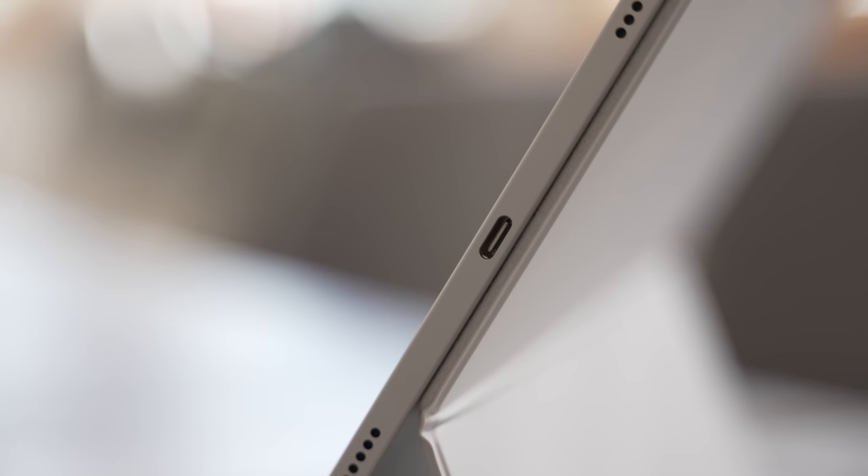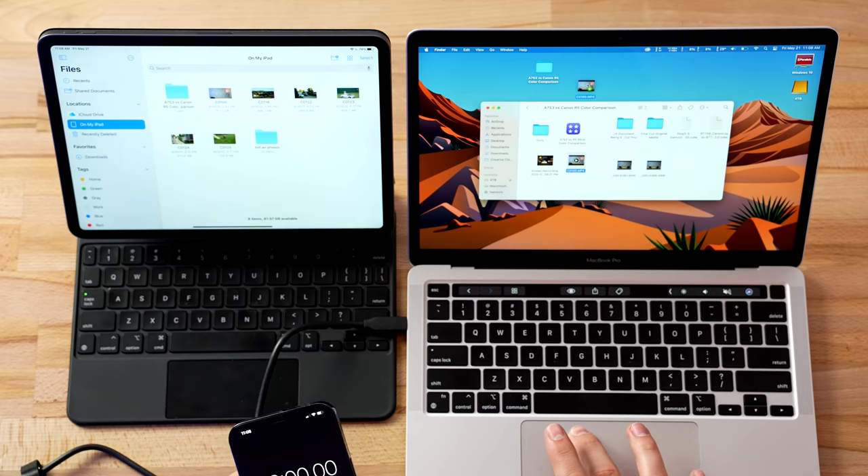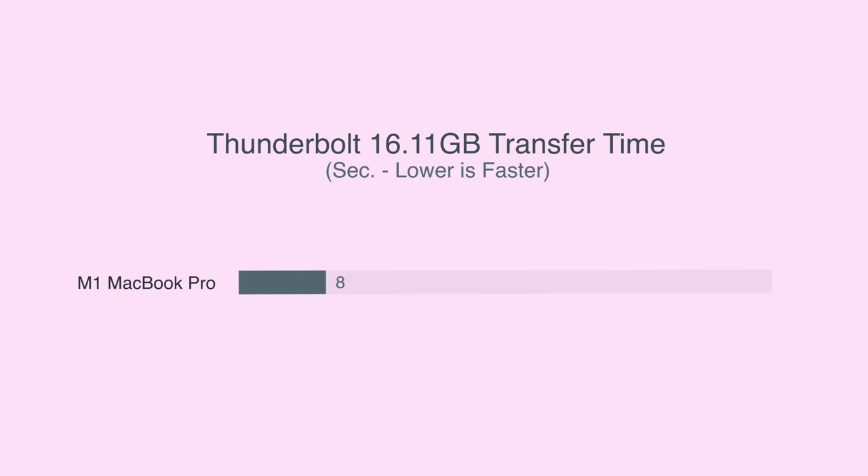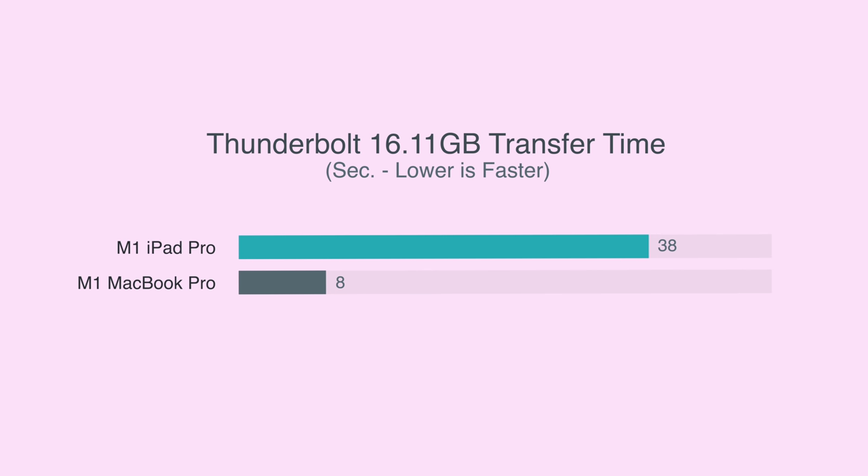But finally we got it repaired and decided to do some testing, and this is where we get into problem number 2: extremely slow Thunderbolt transfer speeds. We transferred a 16GB file from the SSD to an M1 MacBook Pro and it took only 8 seconds, compared to a massive 38 seconds on the M1 iPad Pro — almost 5 times slower.